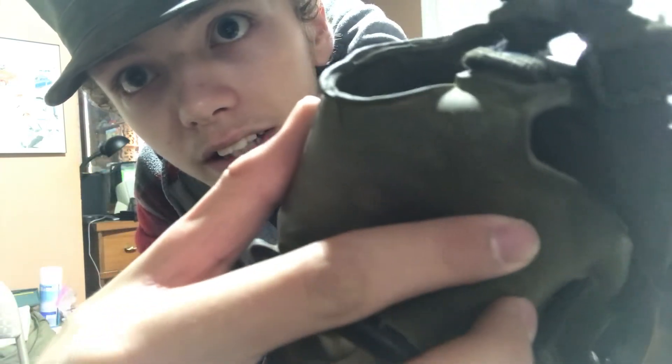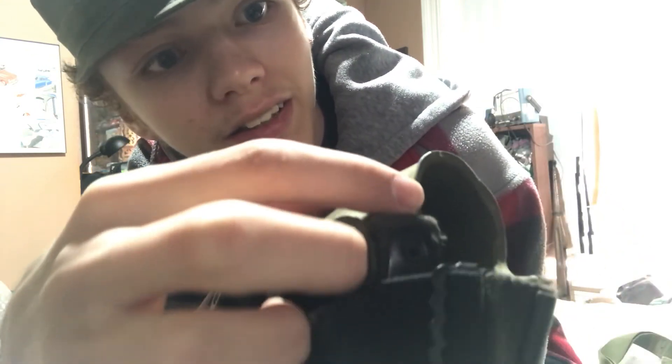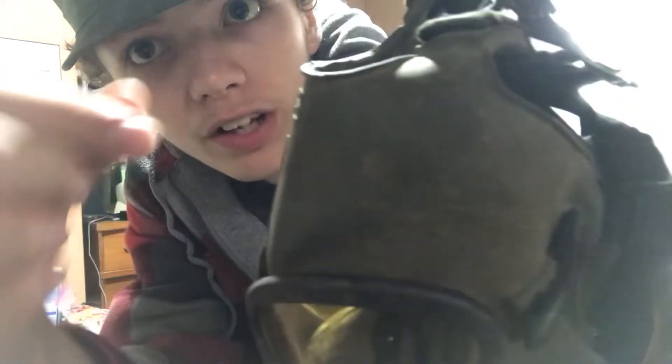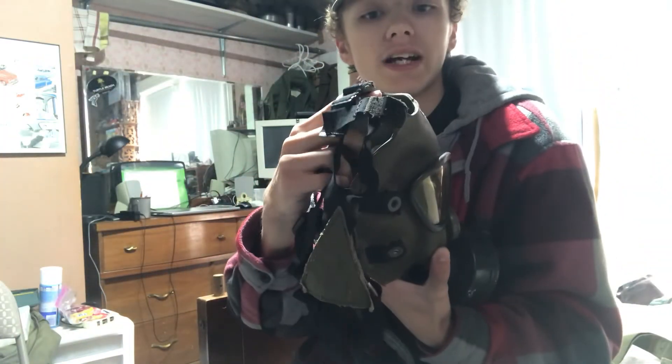Let's see if I can show you that crack. There you go — you can kind of see it on camera there. You can see that it looks worse than it really is. It doesn't go all the way through — it's just on the outside of the rubber and only on that one side. I've inspected the rest of the face piece and that's the only cracking, so it's nothing major by any means.